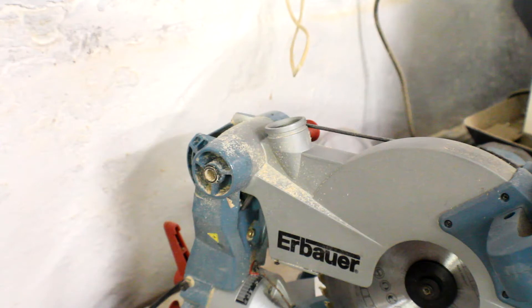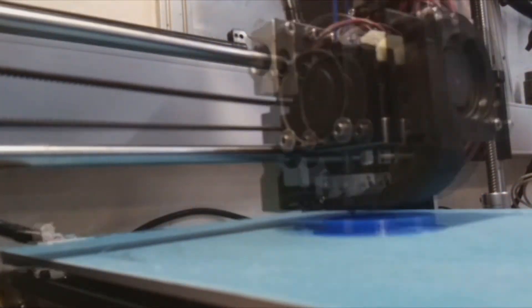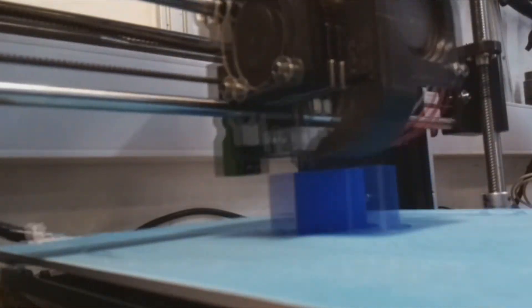Hi everyone, welcome to another 'What Are You Going to Make With That' video. If you have a workshop with several power tools with vacuum attachment points, you know you'll never find a vacuum hose or adapter that fits, as you can see on my chop saw. So we're going to make probably one of the simplest 3D prints I've ever done, to easily connect my vacuum cleaner to any power tool. I'll make the CAD adjustable and print a number of these to connect all my power tools to a vacuum cleaner and cut down on mess.